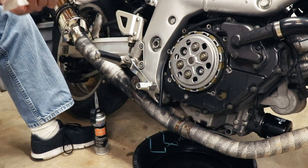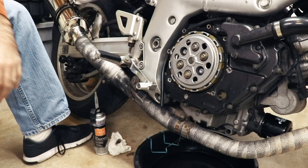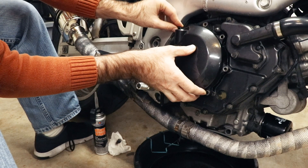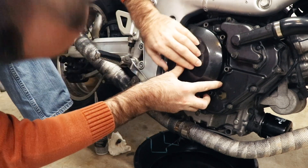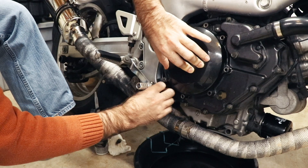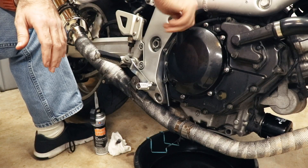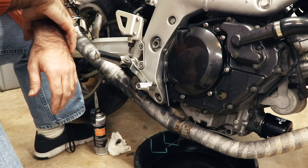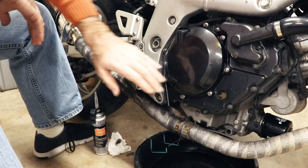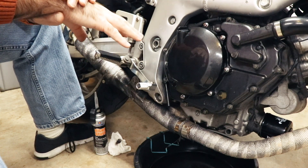I'm going to set this down and give it a couple of minutes to cure before installing the cover on the engine. Our RTV has had a few minutes to set up — we're ready to put the cover back on the engine. Get it back on there, making sure it's oriented right side up, align the bolt holes, and get a couple of fasteners in. Oil filler cap back in. Now we give this maybe an hour or so to set before taking it out for a ride. This stuff fully cures in about 12 hours but should be safe to operate the engine after about an hour.